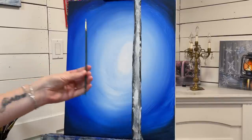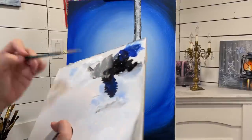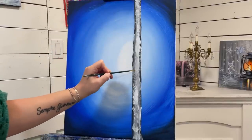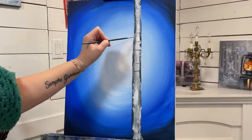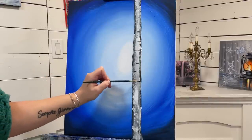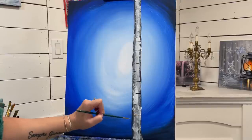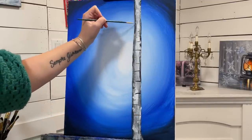The next brush I'm going to be using is my number two liner brush and I'm going to take some black and start adding little lines here and here. You can apply this to wet paint or dry paint. Sometimes I'm going all the way around and then sometimes I'm just going to add a little bit here and here.